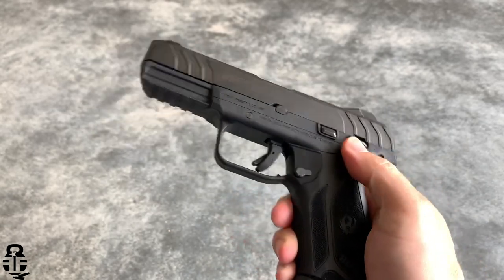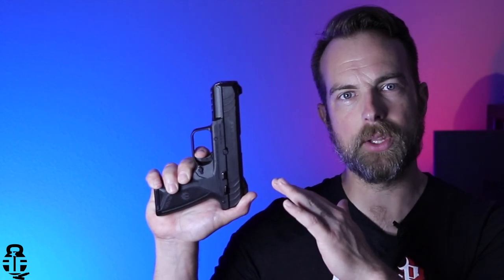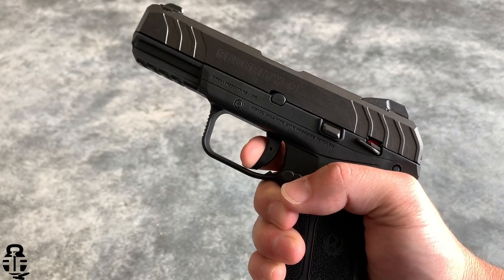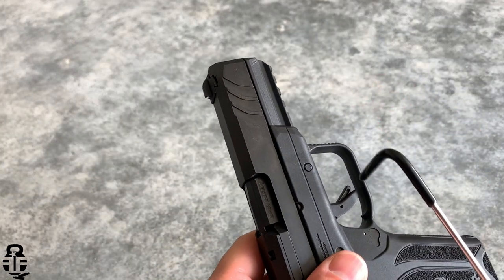The trigger pull is pretty decent for a hammer fired pistol. There's some take-up, then a good solid wall, then a spongy break. The reset is audible but not very tactile, and it pretty much goes the full length of the trigger pull.